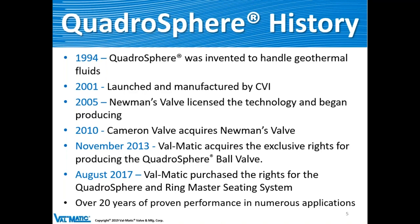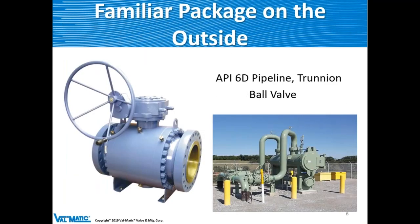We now have over 20 years of proven performance across numerous application types. This is a familiar sight along the roadside — a small compressor station with API 6D trunnion ball valves visible in the picture. Compressor stations re-pressurize gas approximately every 40 miles to keep it flowing down the pipeline. Some stations are quite elaborate depending on the number of gas wells they serve.